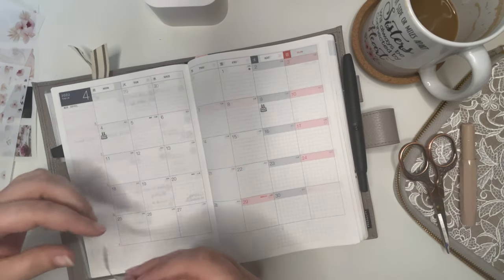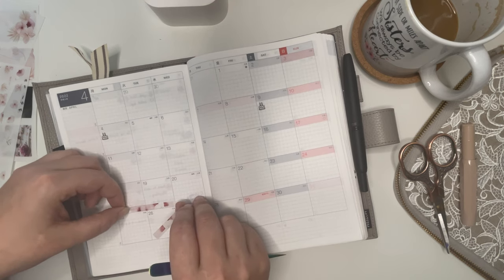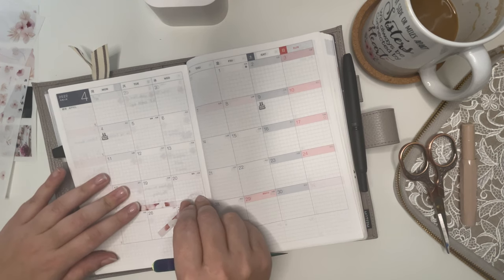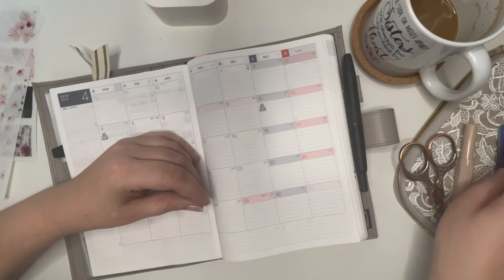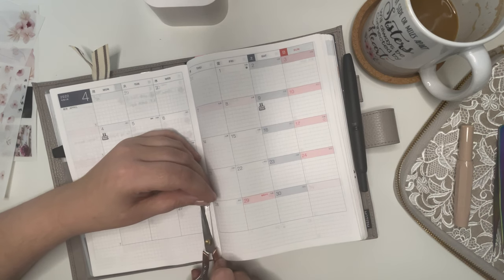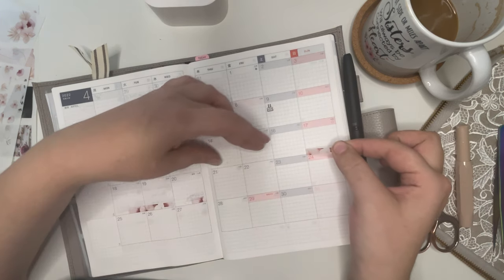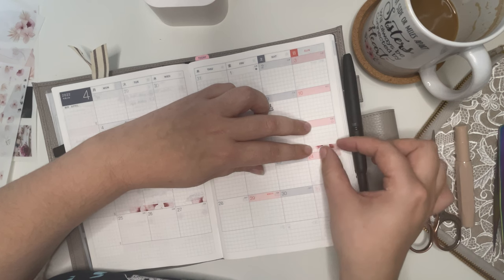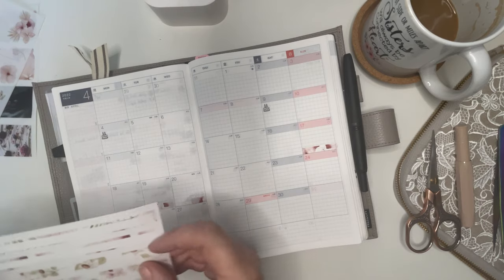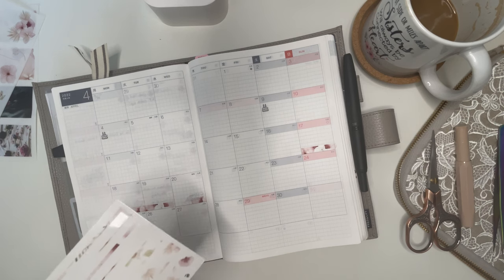I think I'm going to do the full off-work section, including the days I would normally have off work. We have the 17th so I'm off as well. Please fit nicely — it's just a little bit overhanging, that's okay. And then I'll use this one because it sticks with the same theme on this row.